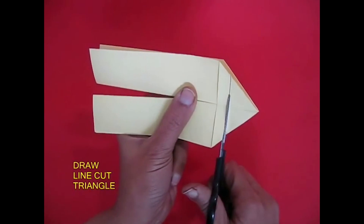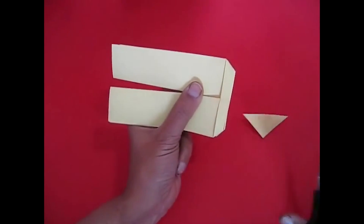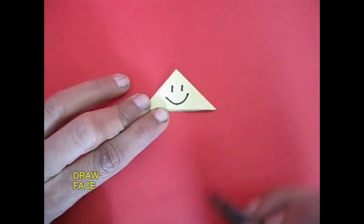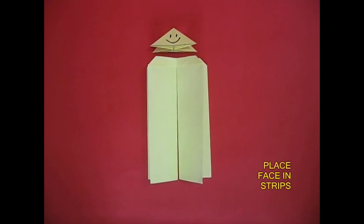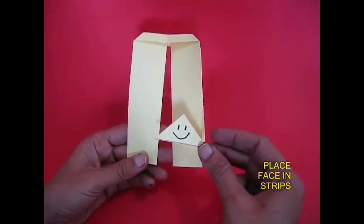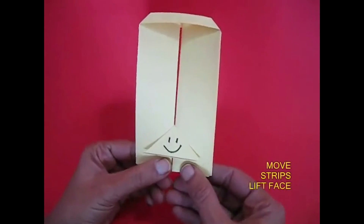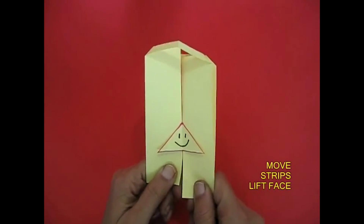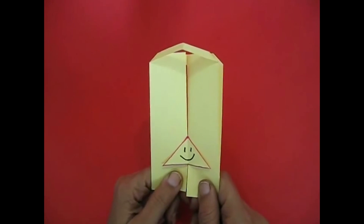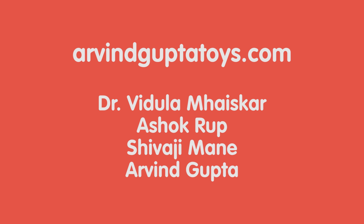Now draw a line and cut a big triangle as shown. On this triangular portion, using a sketch pen, draw two eyes and a happy face. Take this triangular face and tuck it between the two long strips, which are like channels. Now gently move these strips alternately and you will be surprised that the face climbs and gets ejected. It's an extremely delightful toy.